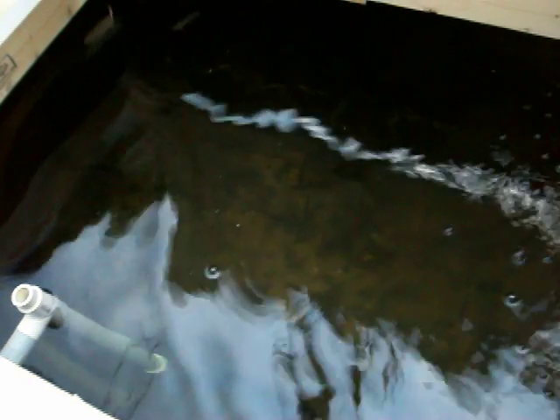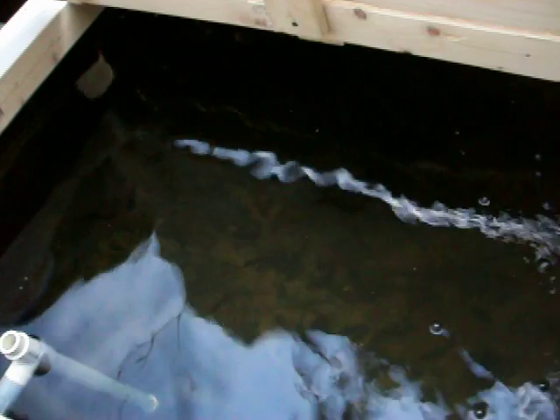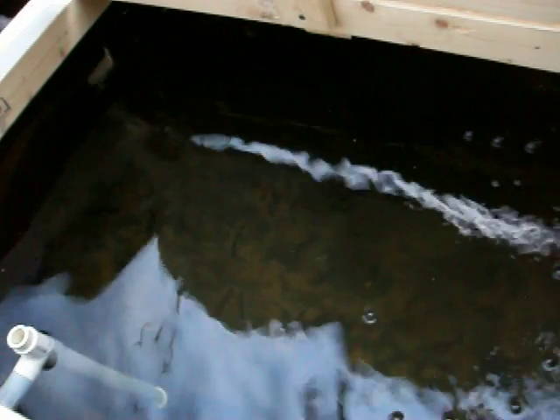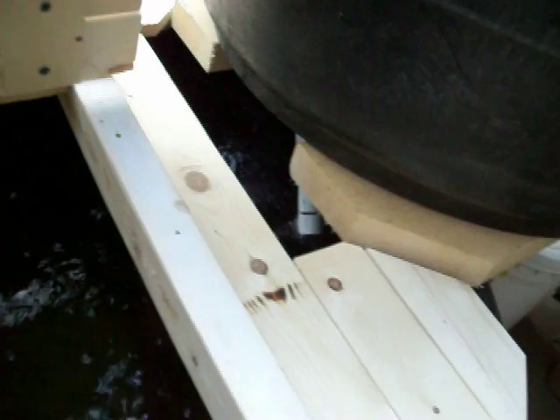Down in there you can't see much. I've got about 50 or 60 bluegill. The interesting thing about bluegill is that they have kind of chameleon tendencies. And we're starting to get the siphon going there.